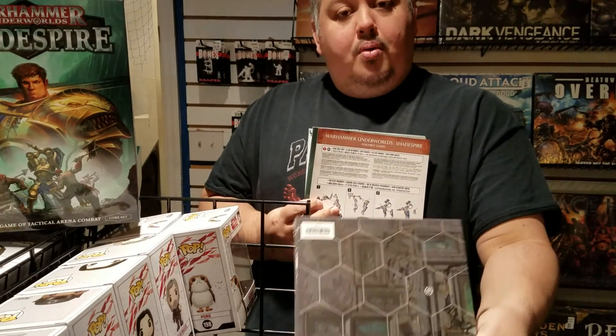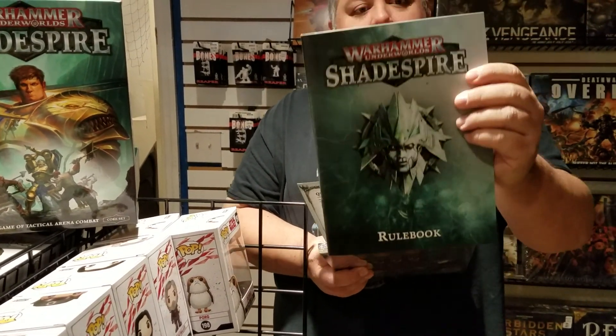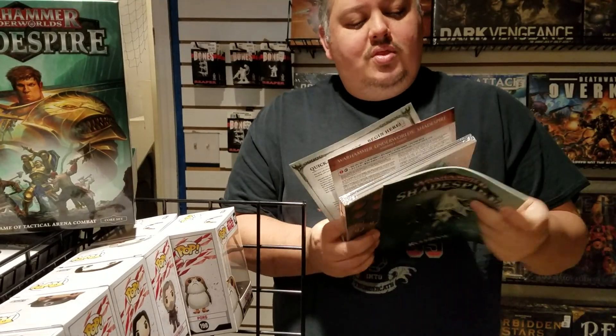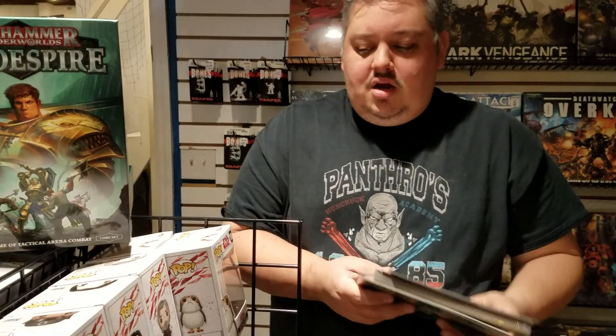So you get all of that in addition to the board game experience. It's a Games Workshop game, so you're going to get some high-quality pieces and board to play with. It's a nice thick rule set with some references in the back. One of the cool things is they want you to get in playing quickly, so they give you a nice easy quick-reference sheet to sort of get you going and get you up and running.